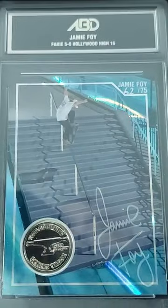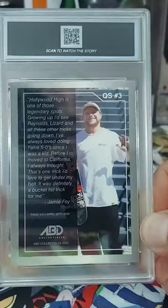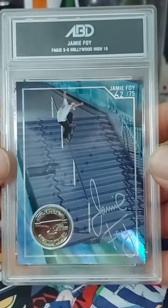We already cut the seals, we already know which one it is, but we're gonna show you guys on the channel. Oh yeah, look at that guy — number 62 out of 75, Jamie Foy ABD Collectible. There's the back of it. Freaking amazing!